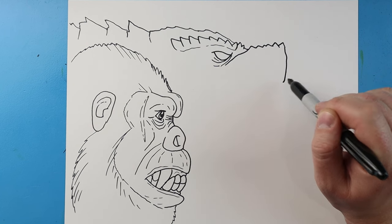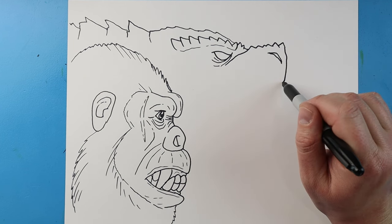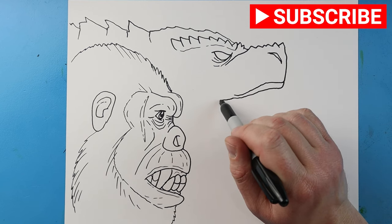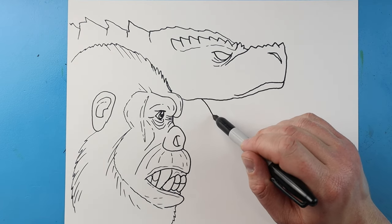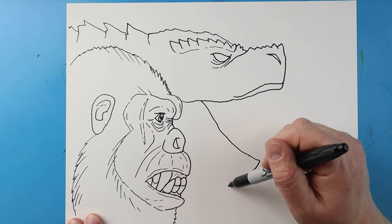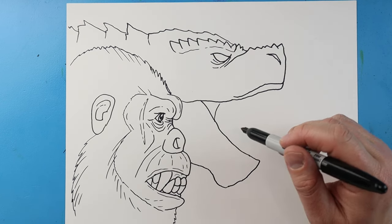Next I'm going to bring this down for the front of his face, and then bring a line down with another one for his nostril. I'll bring this line in and kind of down, then make another line coming down and then over here. I'm going to bring this line over towards Kong's face, then bring this line down at an angle to here. Next I'm going to bring this line down, curve this up and then over to here, and curve this line here. And then let's add some teeth.